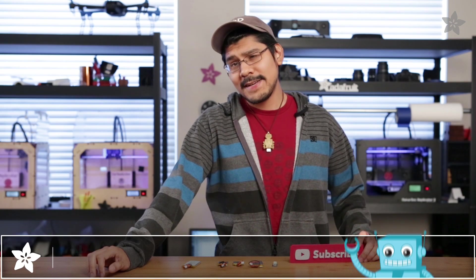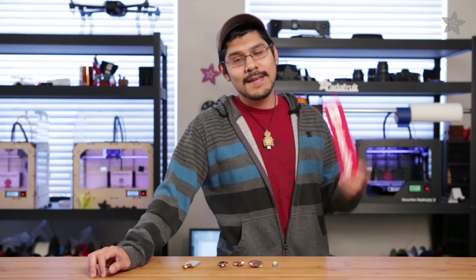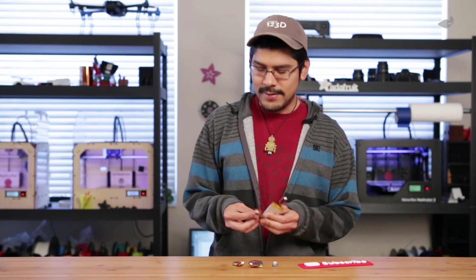Thanks so much for watching guys and don't forget to like, share, and subscribe for more 3D printed projects from Adafruit. Now if you excuse me, we have quite a bit of batteries to recharge.